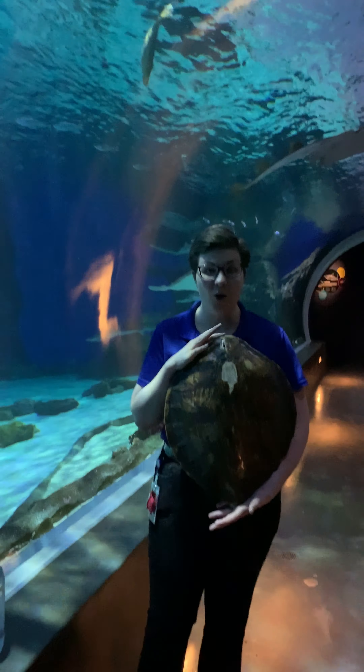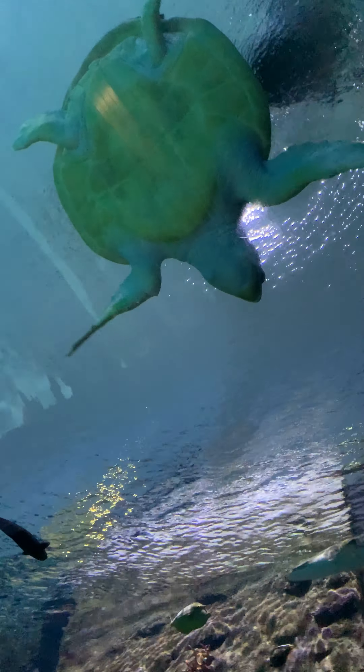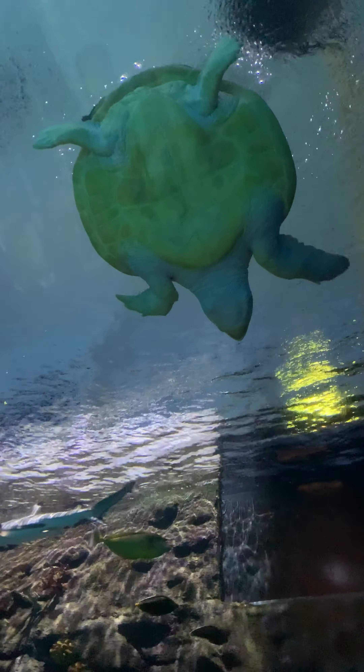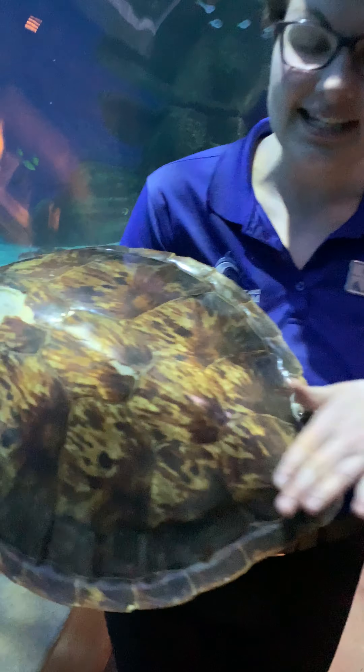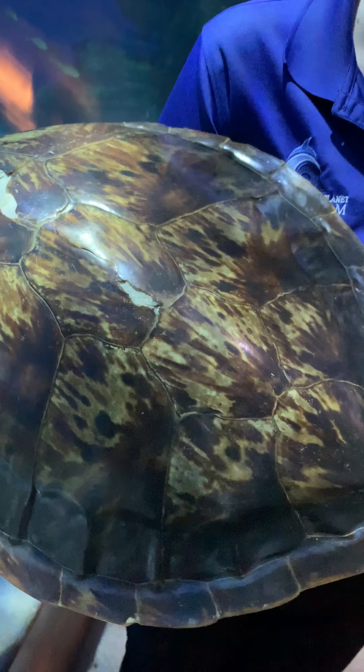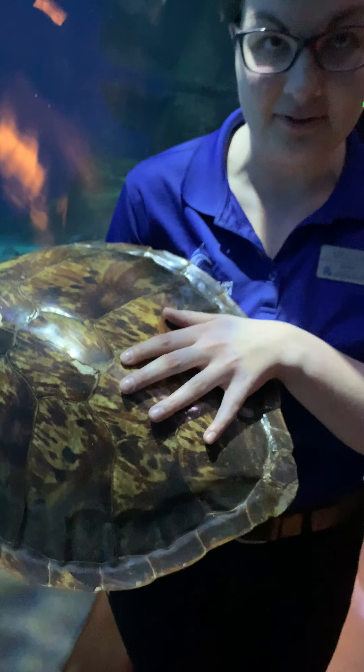Sea turtles have amazing adaptations that allow them to be right at home in the ocean and in our enclosure, and their most well known adaptation is of course their shell. Our loggerhead is giving you a nice feel of the bottom of her shell, and I also have a green sea turtle shell right here that you guys can get a close look at as well.